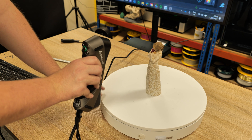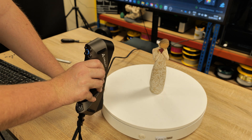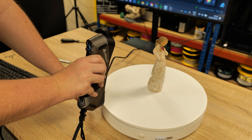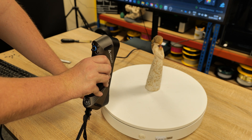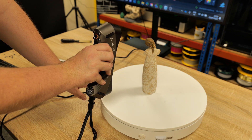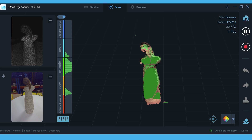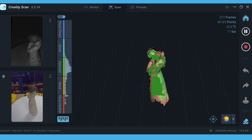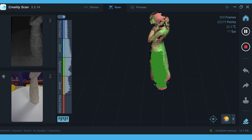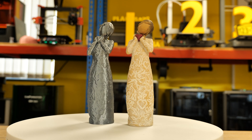The next item we tried was a porcelain ornament with detailed carving in the figurine. We placed it on a turntable, manually rotated by hand while scanning in normal IR mode. The results were absolutely phenomenal. We'll share the images so you can see the photo realism and the printed item as well.